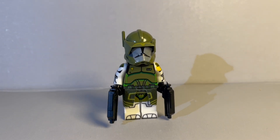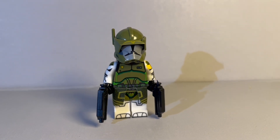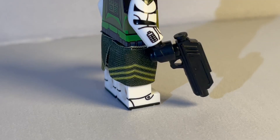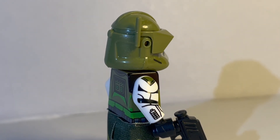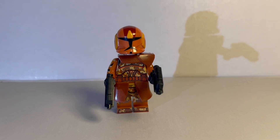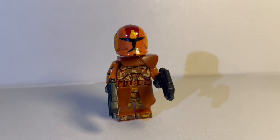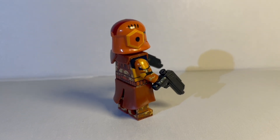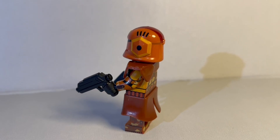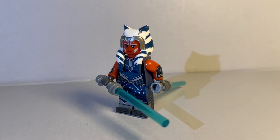Next up we've got Commander Doom — a very awesome minifigure. I love the visor they use; I wish they used this visor in official LEGO. The custom cloth piece is really cool as well. You can see how that visor piece sits there — really cool. Next up we've got a Geonosis Trooper. This is probably one of my favorites, especially because of the material of the camera and waist piece. It's super cool and the helmet detail is amazing — a very cool Phase 1 clone trooper.